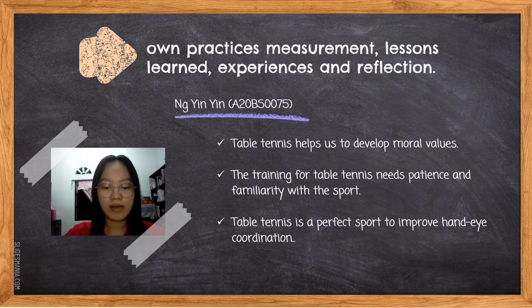Aside from developing physical endurance and strength, training for table tennis also requires patience and familiarity with the sport. Table tennis is a perfect sport to improve hand-eye coordination. Dr. Daniel Edmond called it the world's best brain sport because it is highly aerobic and uses both the upper and lower body. To be honest, we are just novices and have never played table tennis before. By creating this video, we have learned more about table tennis games and techniques, though just theoretically. We are looking forward to playing table tennis with friends on campus soon.